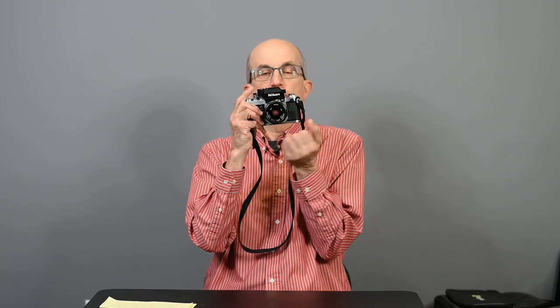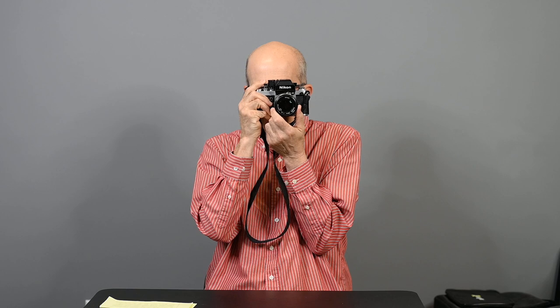Number 9: if possible, sit in a sturdy chair with your back against the back of the chair. Using all the other tips for holding the camera, keep your left elbow firmly against the body and take the picture.